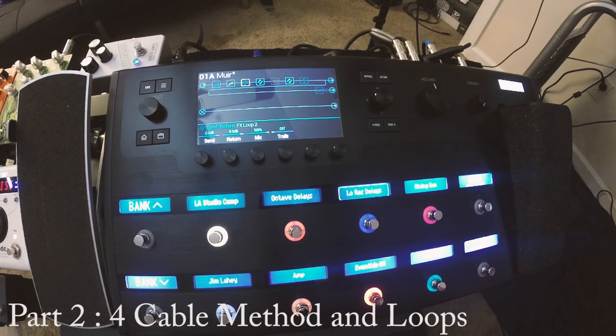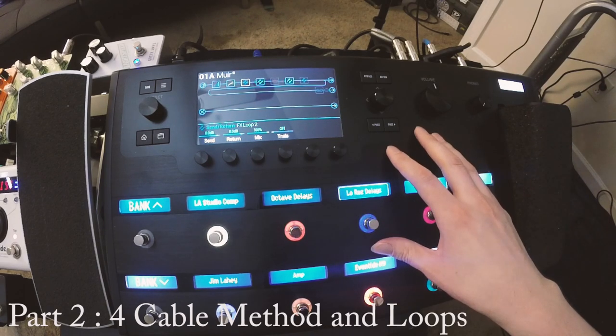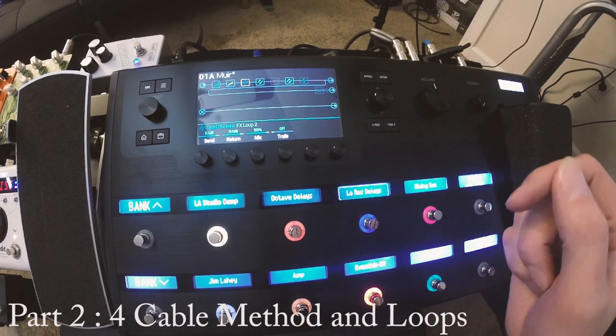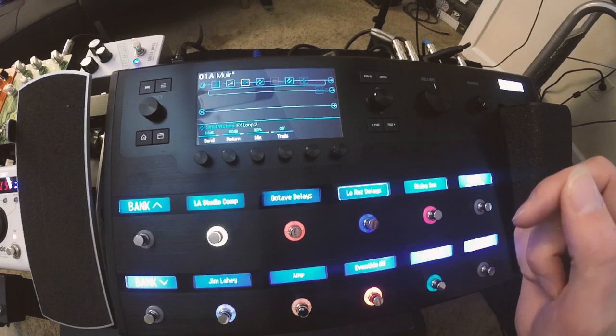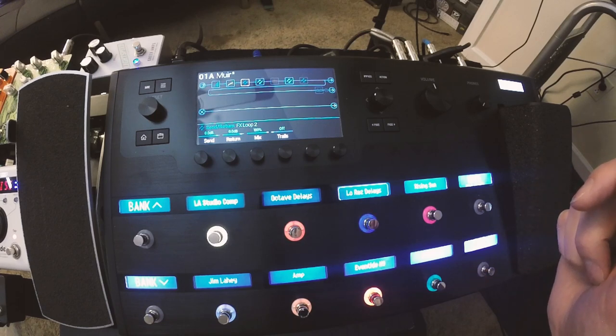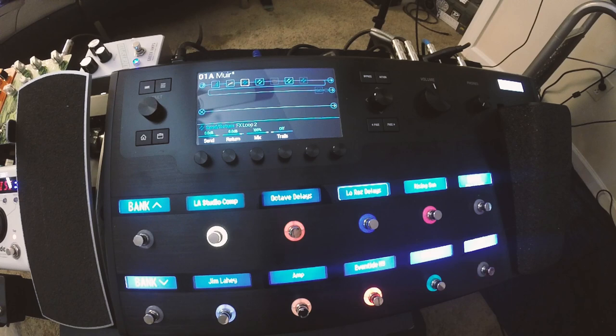So here we are at the Helix. Essentially how I'm running this is with the four-cable method. If you don't know what that is, go to the Helix website — Google 'Line 6 Helix,' click the first result, go to the blog portion, and you'll find it. I think it's about the third blog down and they have a nice picture of how you can do this. I'm not going to walk you through it right now, but just go to that blog.